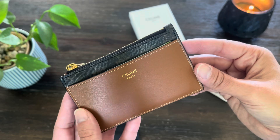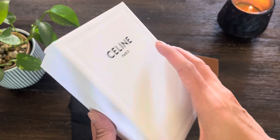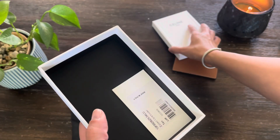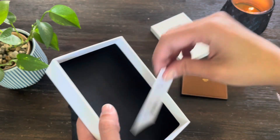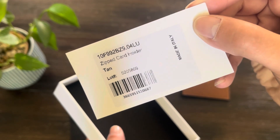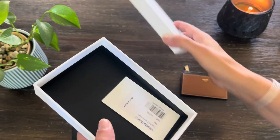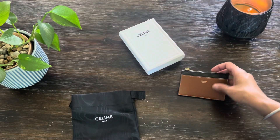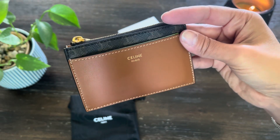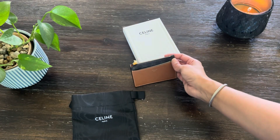And that is my review of this beautiful Celine zipped coin card holder. Before I let you guys go, I wanted to show you the box — it's a lot sturdier than some of the other boxes I've received. The tag that it comes with says it is called the zipped card holder. Cute little SLG. I'm going to wear this and try it and see how I like it, and I will report back. Thank you so much for watching this review. I hope you have a wonderful day. Take care, bye!